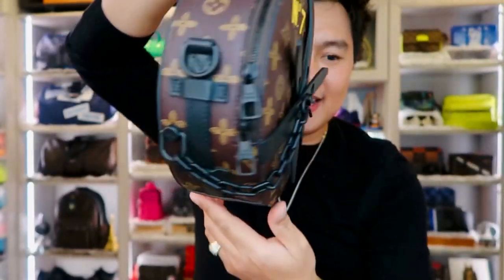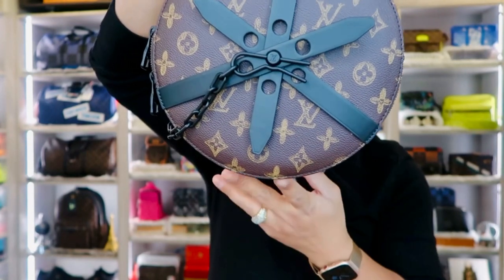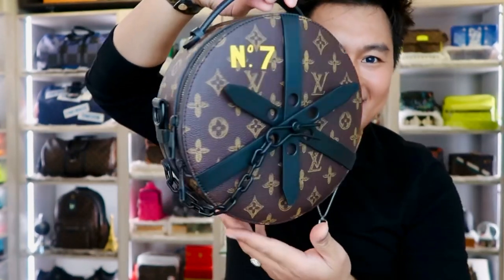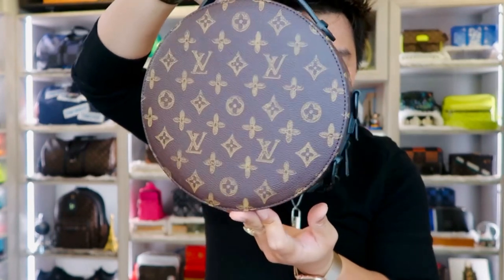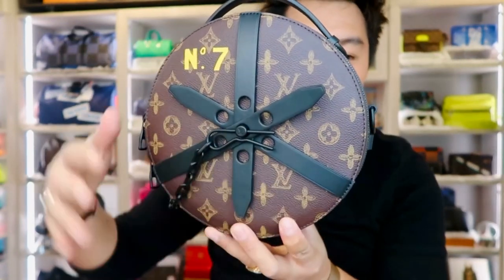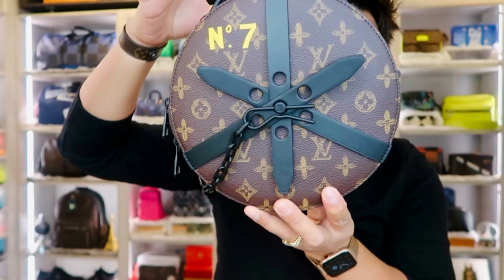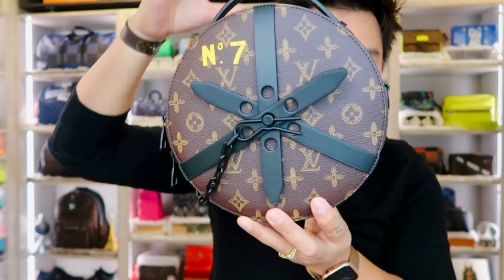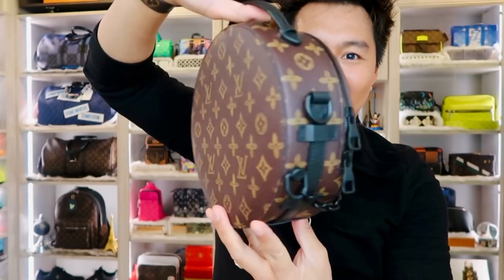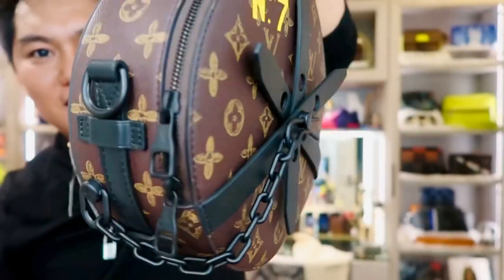The distinctive round shape of the leather strap of the Wheel Box recalls the house's historic chauffeur hat box from 1905 — designed specially for limousines. Classic monogram canvas accented with bright yellow. This one honors Virgil Abloh's Spring/Summer 2022 collection, which is his seventh collection for Louis Vuitton.